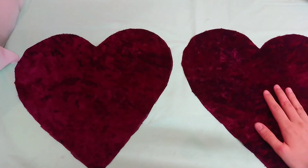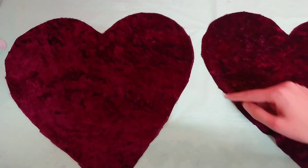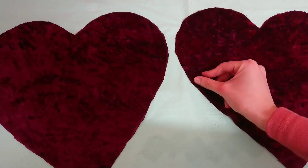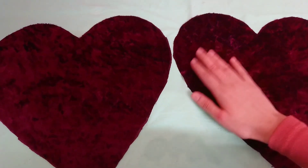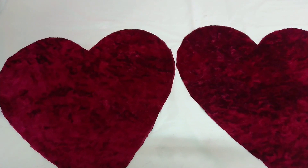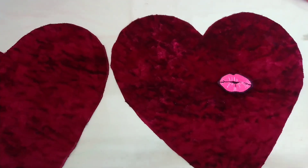I have my two hearts now. Don't worry about these edges — they will be tidied up. Because I don't have a sewing machine, I'm going to be using hot glue, so the edges are going to be all tidied up. And what I'm going to do now is use an iron to iron these down.